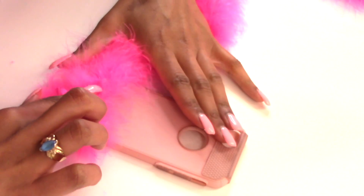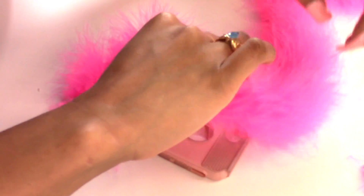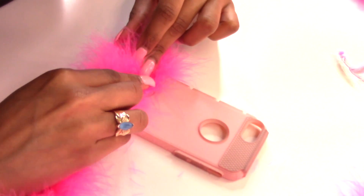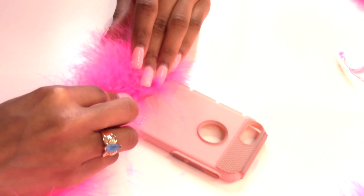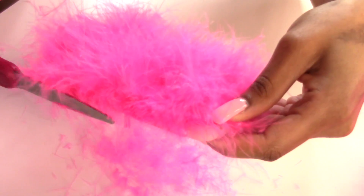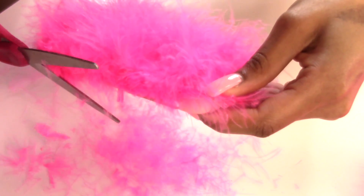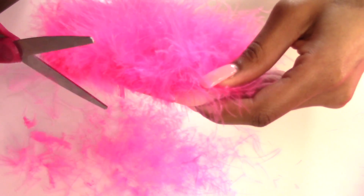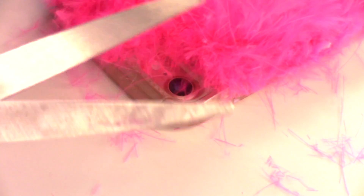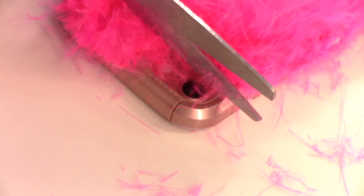So then I'm just going to put the boa on top of the glue and press down on the boa. I'm just going to repeat those steps and loop the boa around the phone case. Make sure you avoid the hole where the camera goes. When you cover the entire phone case with boa, you're just going to cut the excess off. Then I just took my scissors and shaped the phone case to make it more exact, and gave my little phone case a haircut. This step is totally optional. I just trimmed around my camera so it wouldn't show any of the fur.